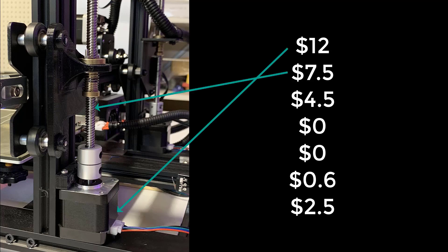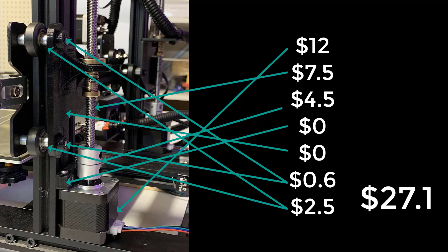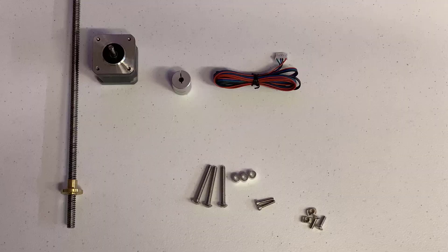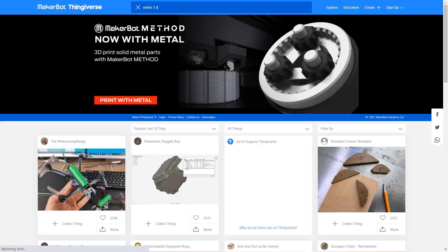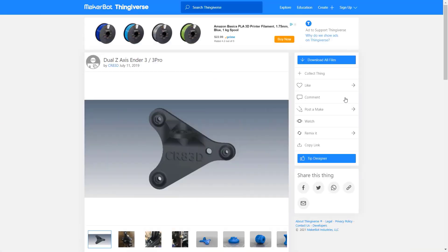If you have none of these items on hand and need to buy all of them, the upgrade should cost you around $28. If you already have some of them, it should cost $20 or less. Now I have all the parts I need except the parts we're going to 3D print. Let's start with printing the back plate for this lead screw. If you are using an Ender 3, Ender 3 Pro, V2, or CR10, you can easily find some designs on Thingiverse.